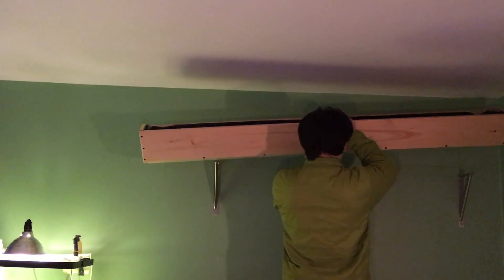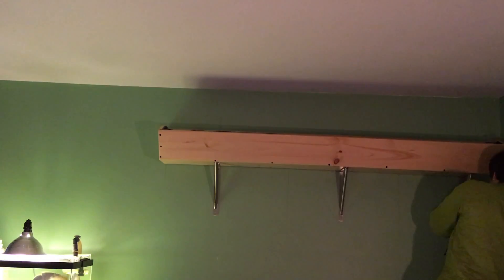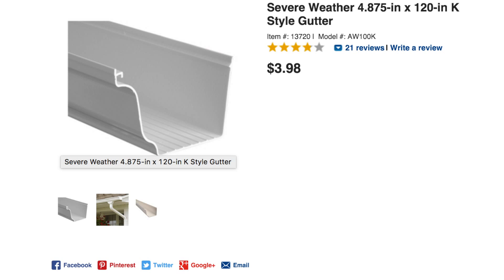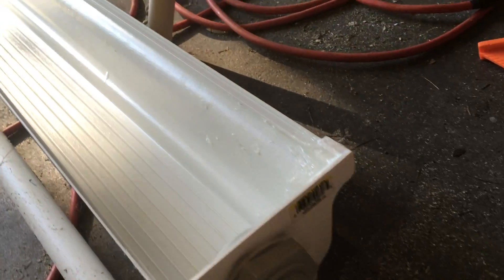Once that was done, mounting the trough was as easy as putting it on top of the brackets and screwing it in. Once the trough was finished, I could shift my attention over to the grow bed and the plumbing. I made the grow bed out of a 5-foot section of vinyl gutter material. I capped off the ends by sealing in end caps with silicone, and then drilling holes for bulkheads. This is the input, then the water flows through the grow bed, out this 3/4 inch pipe, and then back into the aquarium.